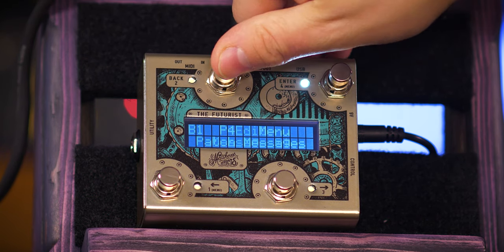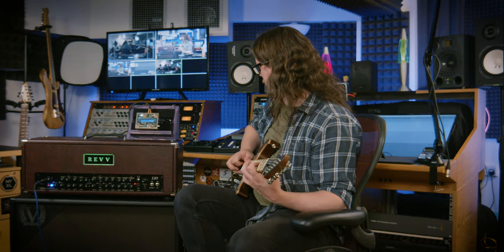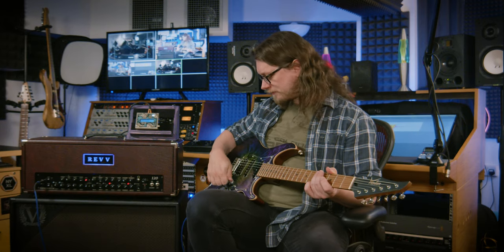Now if we go out of here the name still says empty, but preset four is what we just made. If I hit this button, this is a completely different preset I made earlier which is on the green channel — which sounds like this. And then I can use the button we just programmed to bring in the purple channel with the gate — very different sound, much louder of course.